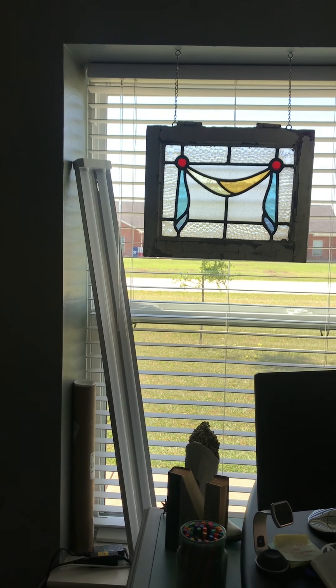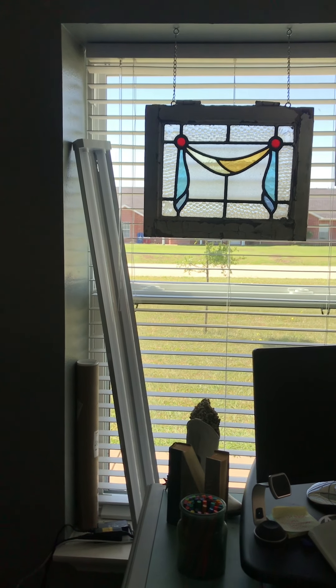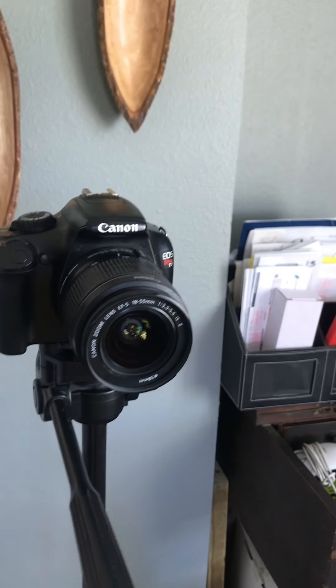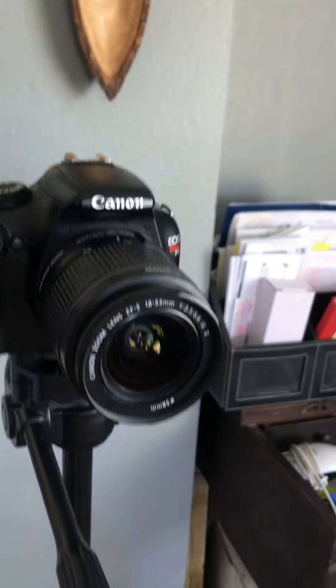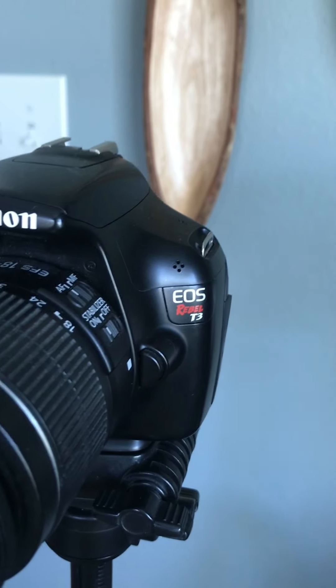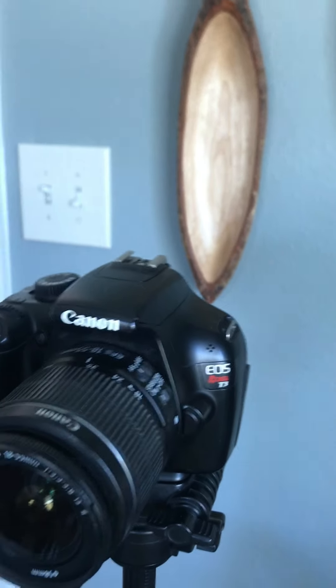No longer is the lamp there. My light — I just popped it up right there, turned it on, and it works beautifully. I am still using my Canon camera. It's a Canon EOS Rebel T3, an older one, but it works really well.